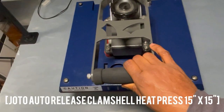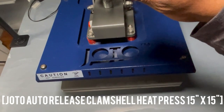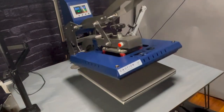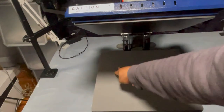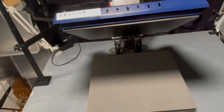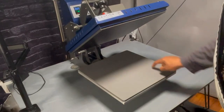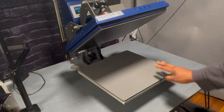This one is the Johto 15 by 15. It's a workhorse because it does this great thing where it pops up just like that. The only thing is that it's 15 by 15, meaning some of my bigger artwork just doesn't fit. That's why I brought in this monster.